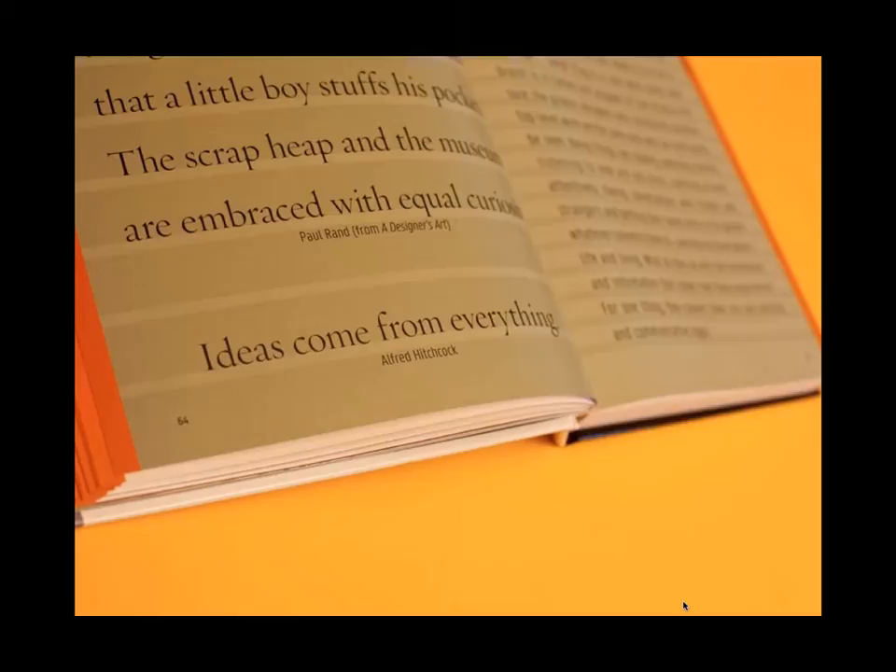About every 10 or 12 spreads in the book, I break things up with a spread featuring quotes from everyone from Alfred Hitchcock to Albert Einstein to great designers like Paul Rand and filmmakers like David Lynch — quotes regarding creativity, brainstorming, and art. I tried to find quotes that didn't seem overused. On the right-hand page of each of these spreads, I wrote a little essay about a certain aspect of the logo creation process.